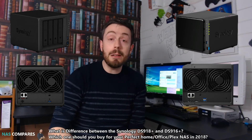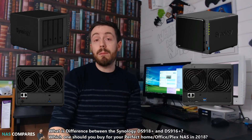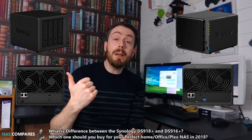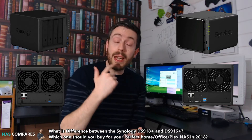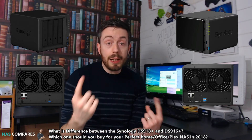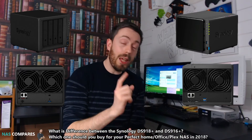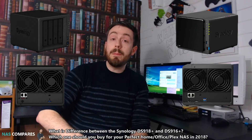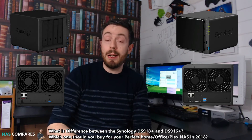First and foremost, the CPU. The CPU inside the DS916 Plus is a Pentium, whereas in the DS918 the CPU is a Celeron. The Pentium runs at a greater frequency, so CPU against CPU the 916's processor is better. However, in terms of efficiency and a few other areas, the CPU on the newer unit is actually better.